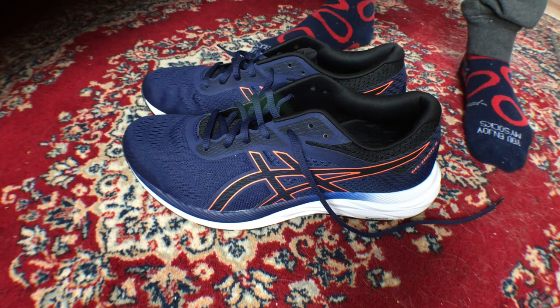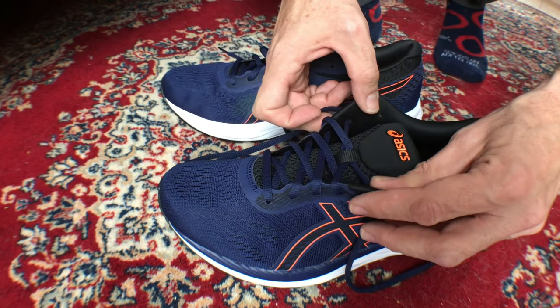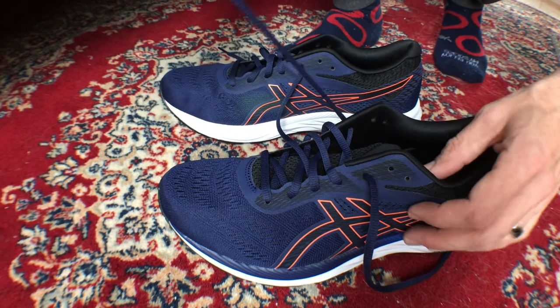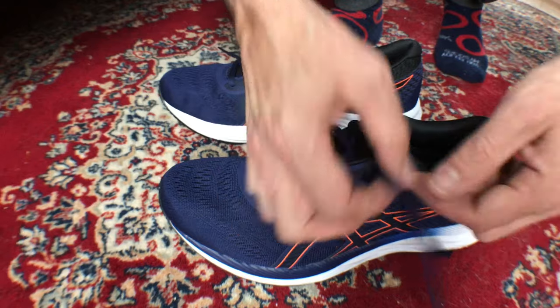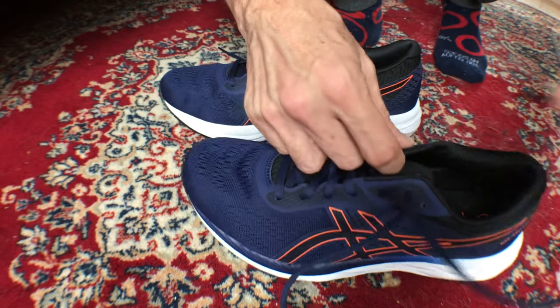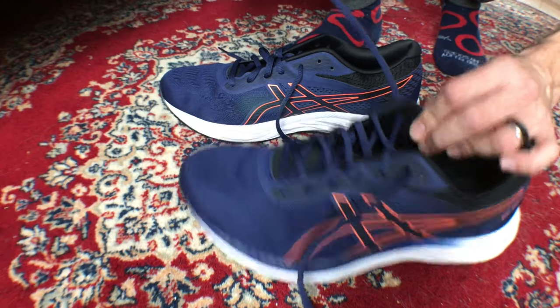Follow along and you too will be able to do the heel lock or the lace loop lacing. You're going to lace your sneaker like regular, and when you get to those last two eyelets you're going to take it across like you always would to the top — just what you see here in the video — and come across with the other one. Be consistent with your lacing pattern.